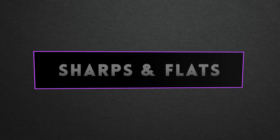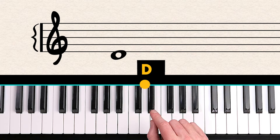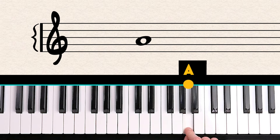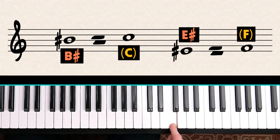Now let's talk about sharps and flats, which are generally the black notes on the piano. When you see the sharp symbol before a note, it means to raise the note by a half step. So D becomes D sharp, F becomes F sharp, G becomes G sharp, A becomes A sharp. On rare occasions you might see a B sharp — which would be C — or an E sharp, which would be F. Sharp always means to raise the note by a half step.